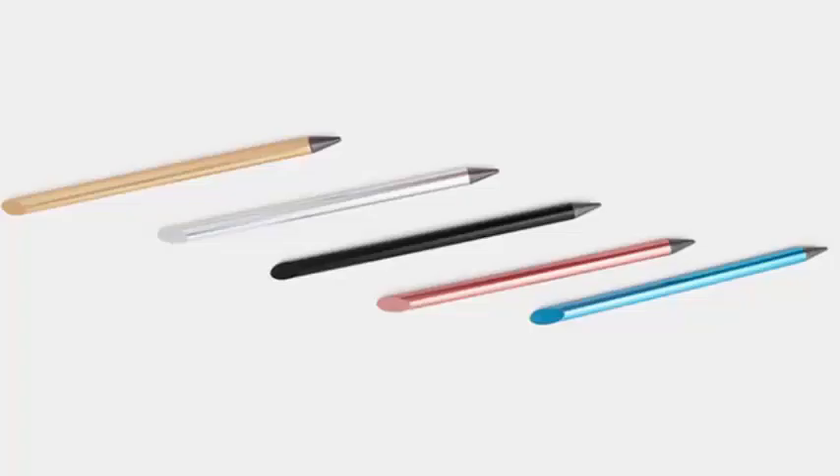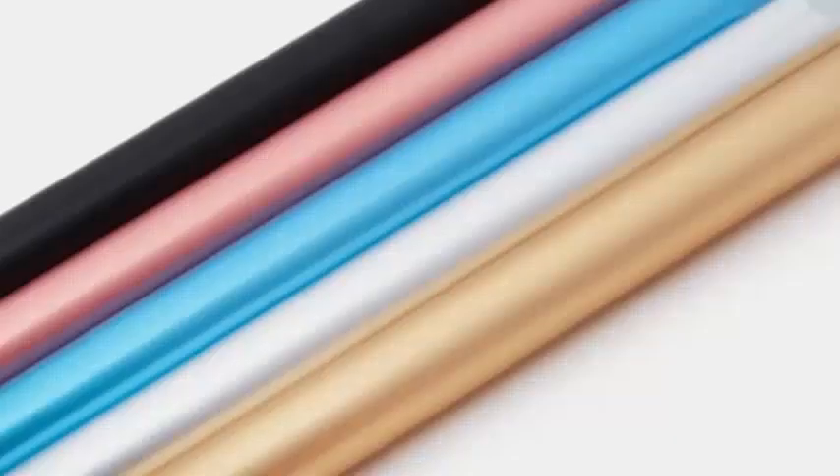Instead of ink, your words and sketches show up as a tiny layer of metal alloy on the page. The lines never smudge or fade, and you can sharpen the tip like a pencil lead.